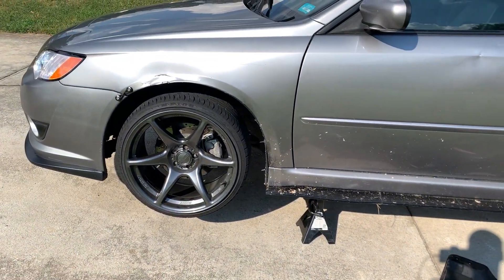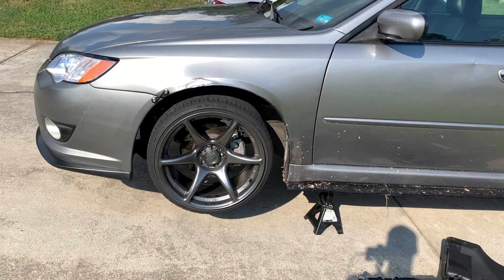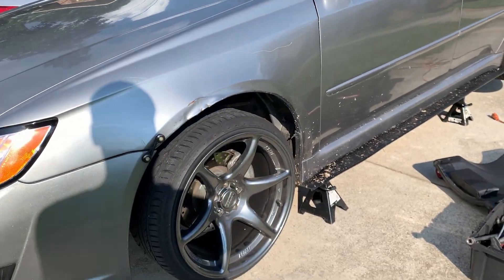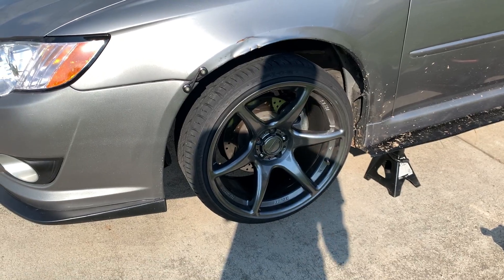Slow Car Repair, Slow Car Garage. Today I'm working on my Subaru Legacy. I'm going to be changing out the front wheel bearing, driver's side. I already went ahead and replaced the passenger side — I have video on that. So yeah, let's get into it. It's not that hard of a job.